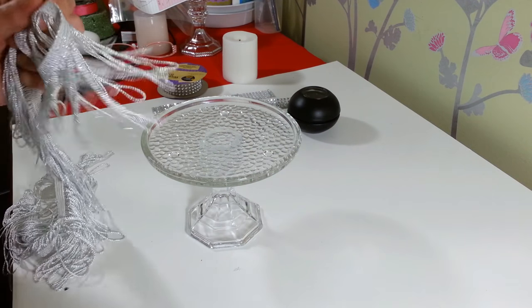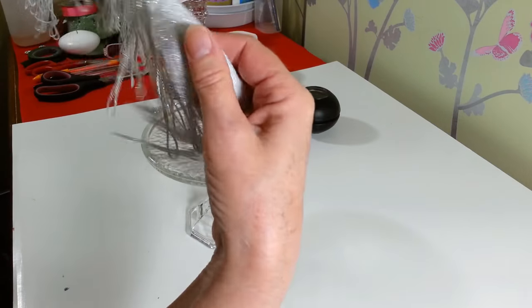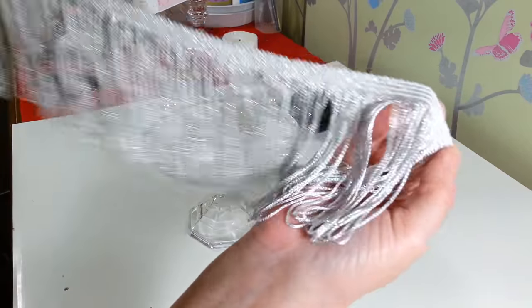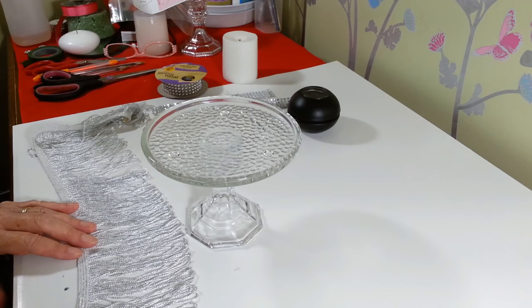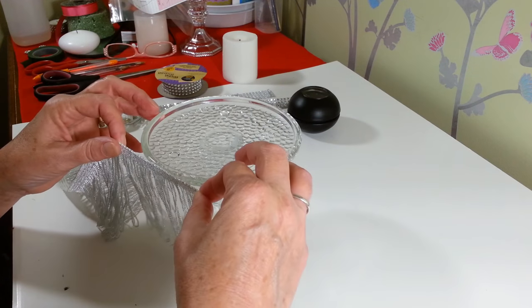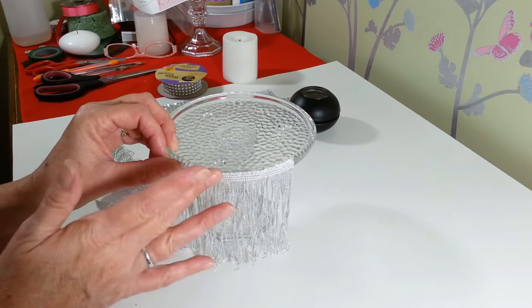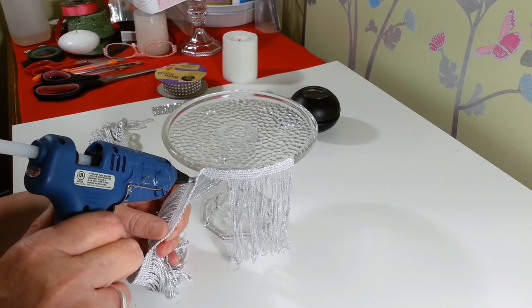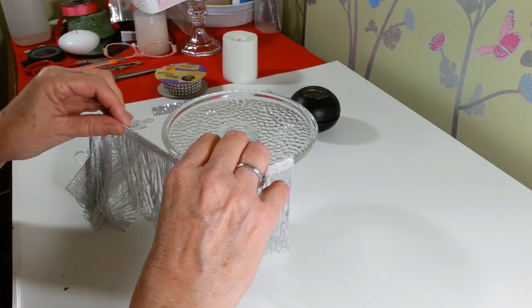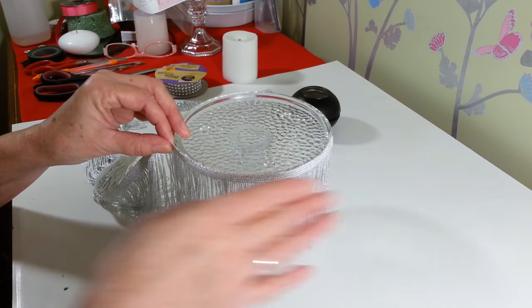Now that this is dry, we're going to take our fringe. This fringe has a really pretty sparkle to it. You don't have to use fringe — they have a lot of different kinds of embellishments at Hobby Lobby, and most of the dangly things with little crystals I found in the curtain fabric aisle. I'm going to put some glue on here and glue this around the edge. Put the glue on the fabric, not the glass, because on glass it will cool too quick and you won't have time to position it. It has a little stretch to it too, so it's going to look cute.